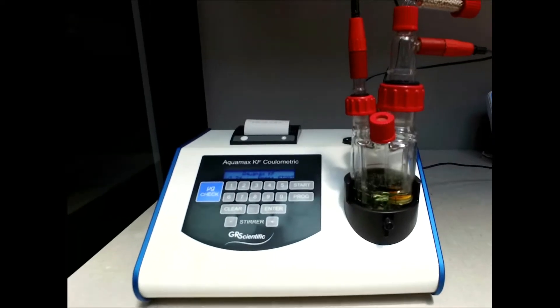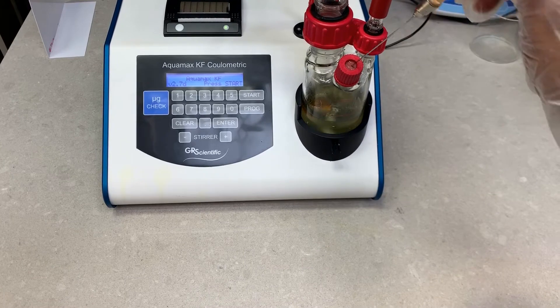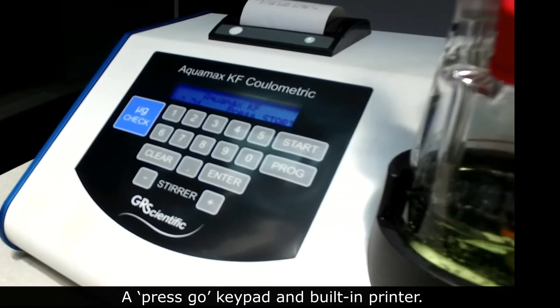The versatility of the AQUAMAX KF Plus makes it suitable for a whole range of applications and offers many advantages, including a top measuring vessel, a press-and-go keypad, and a built-in printer.